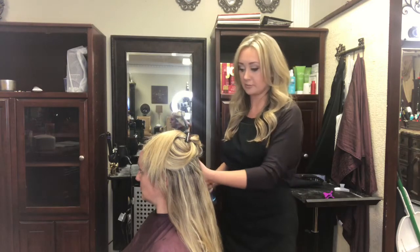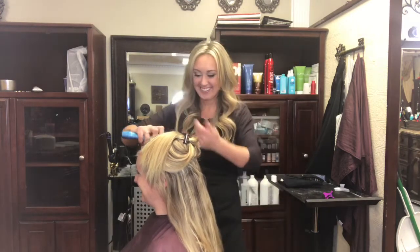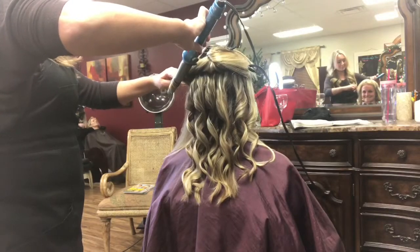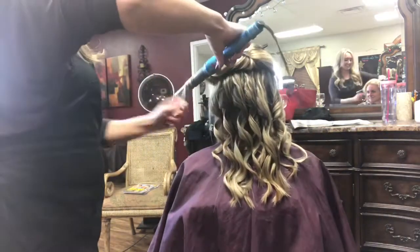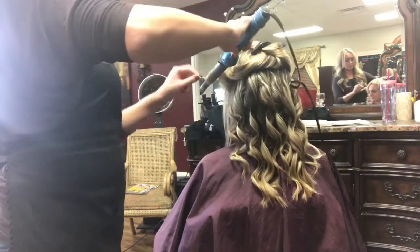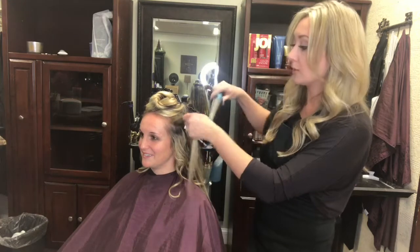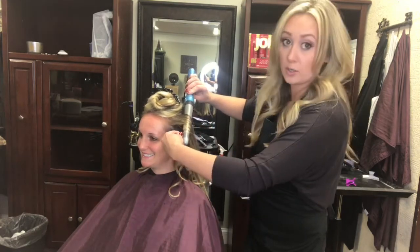Seriously, I'll cut your fingers off — she will, she knows! When you're curling with a wand, you want to make sure that your sections are not too big, or else your curl will be uneven.